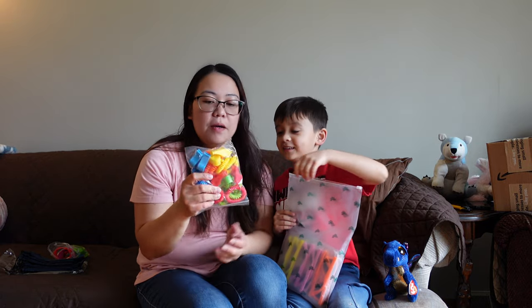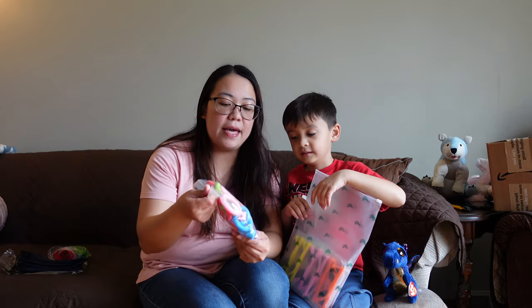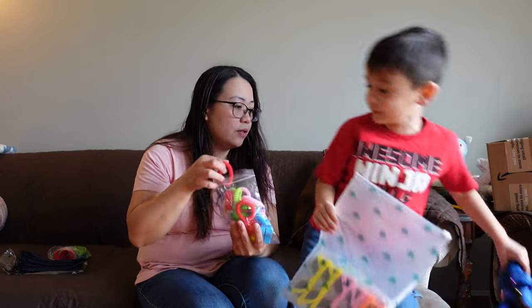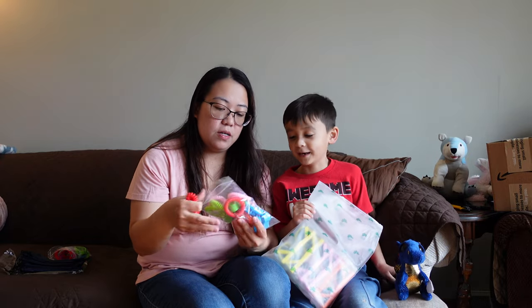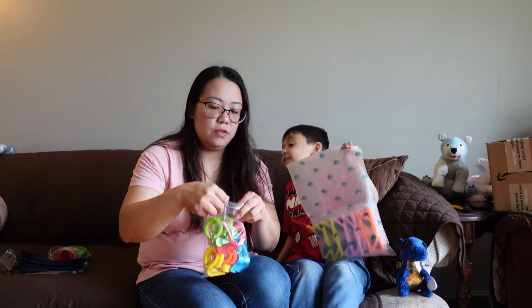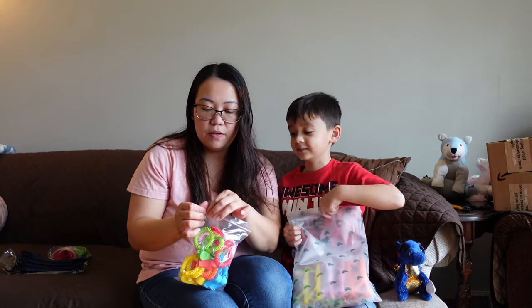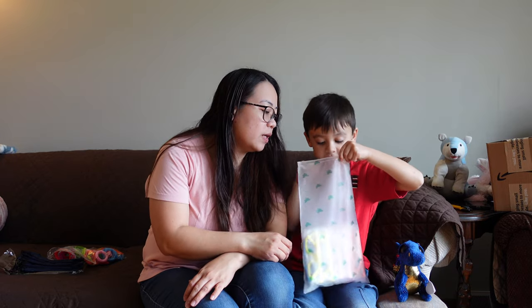Whistle! Yep, we have those. I believe there are 12 pieces of wristbands and these are also 12 pieces. Which color do you want? I want red, okay, I want all red. These are whistles too. Does this go on your wrist? Probably on your wrist. What else is in there?